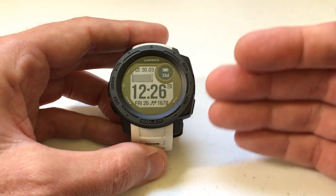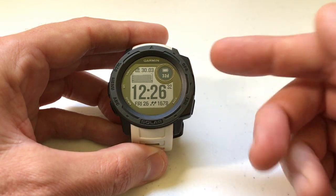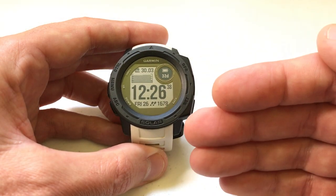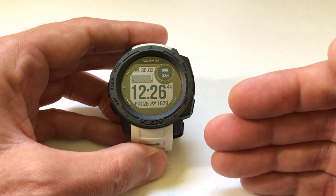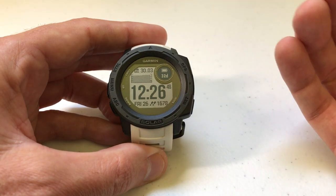When you get your watch from Garmin, it should automatically be set to use both the altimeter and barometer sensors on the watch when determining things like your elevation and your weather patterns. But there are certain cases where you wouldn't want to use both of them — you would just want to use the barometer or just the altimeter in your activities. You have the ability to change that on your Garmin Instinct watch, and that's what I'm going to be showing you today.